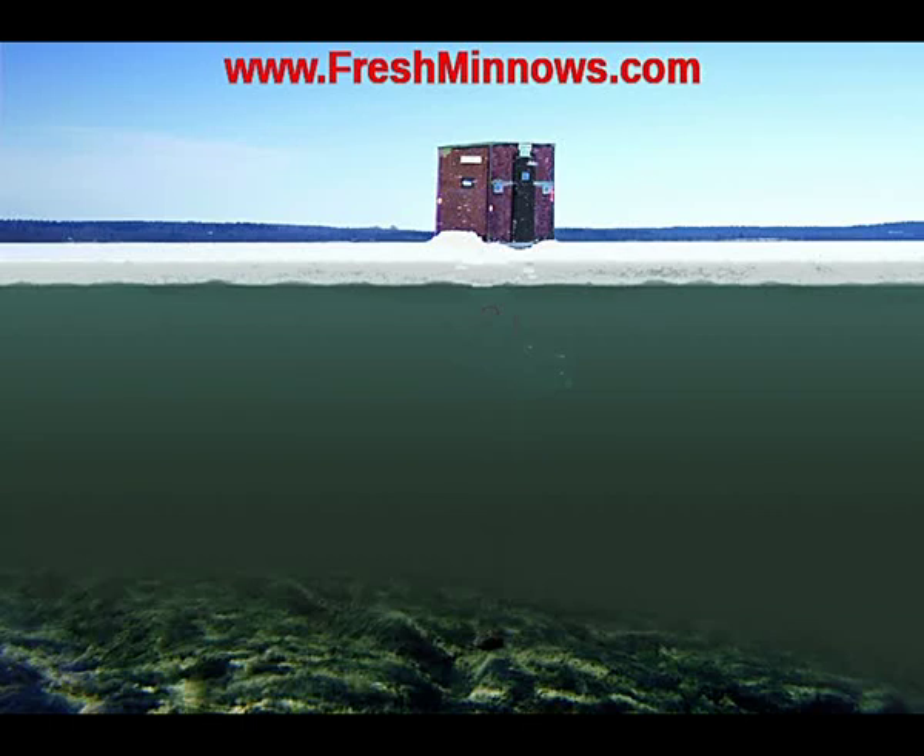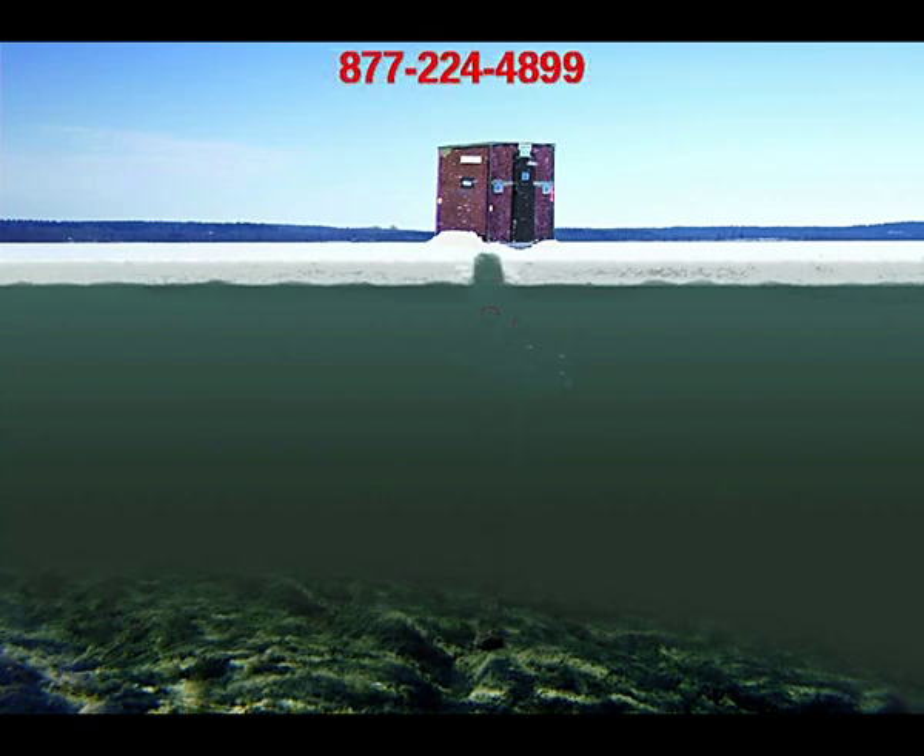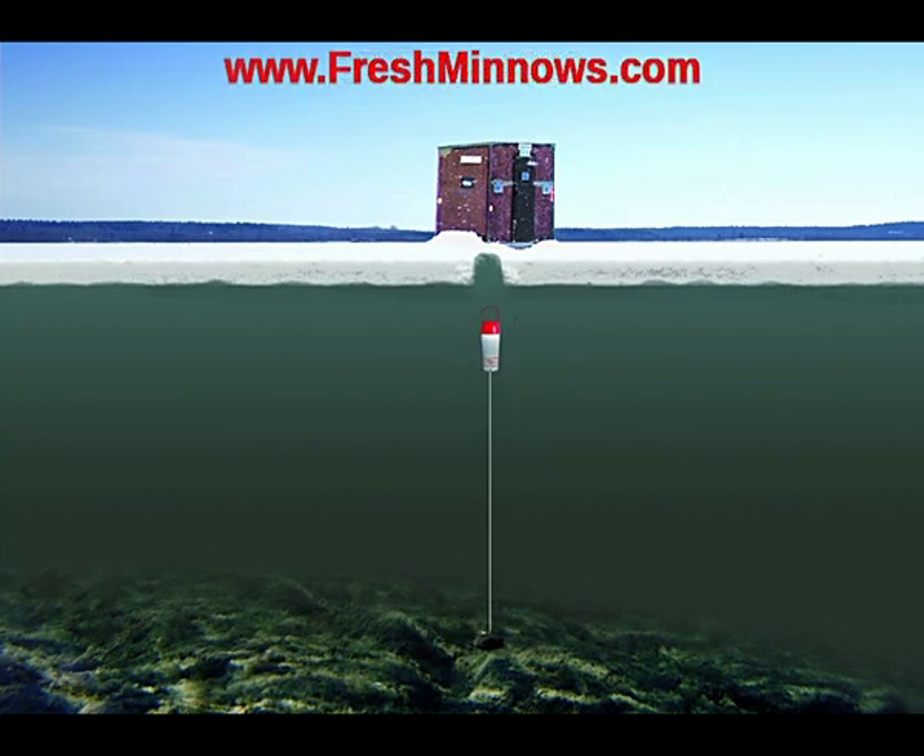Hey, it's Bruce with ForYourShore.com at 877-224-4899. Today we are talking about a phenomenal tool for your ice shack called the Bottom Bucket. Basically, when you go out there and drill your hole, a lot of times people will put their bait down below the ice with the attempt to keep it nice and fresh and cool, and oftentimes it will freeze in.